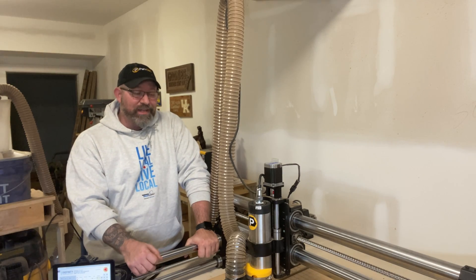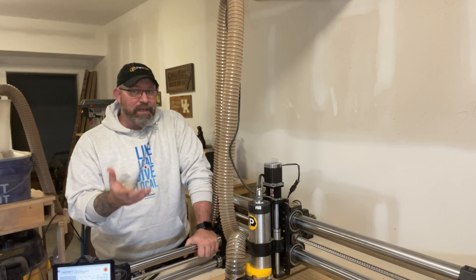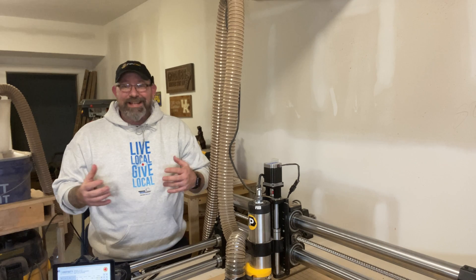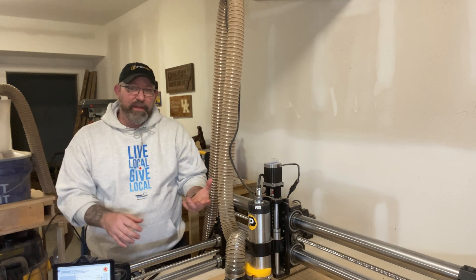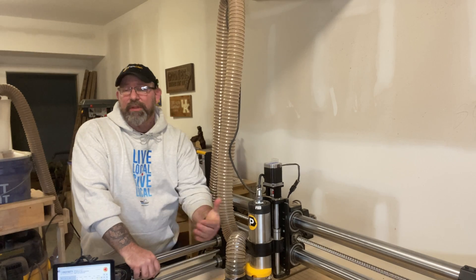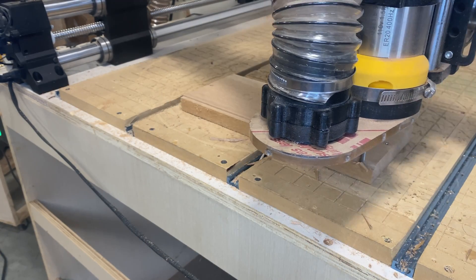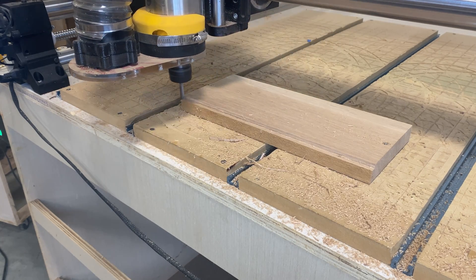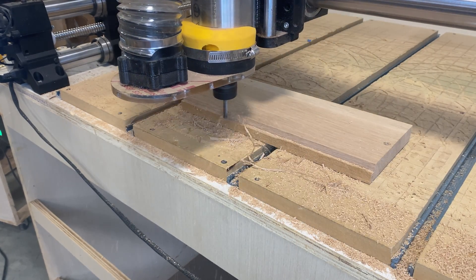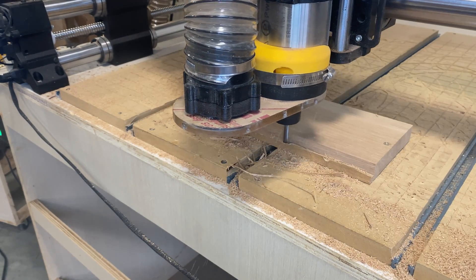Our first task is going to see how a CNC can actually joint boards. Keep in mind that if you need to joint long boards for a tabletop or cabinets or anything like that, a CNC is probably not going to be a good choice simply because of the size of it. In my shop, I mostly make small projects, decor, and that kind of thing. So I wanted to see how it would do with jointing a 12-inch piece of material.